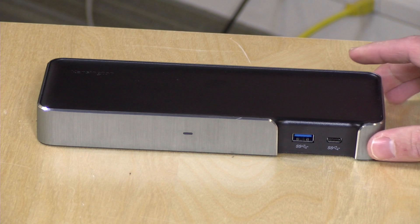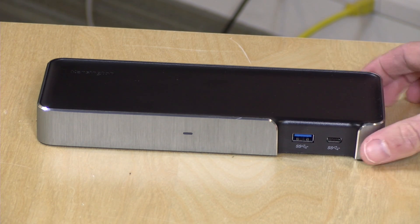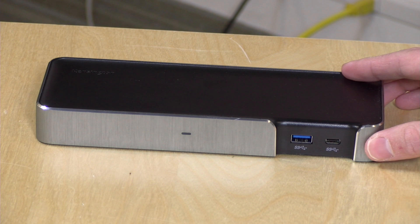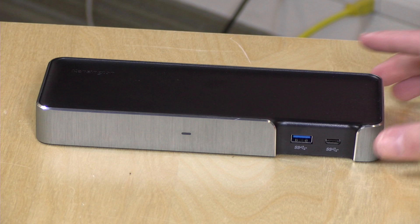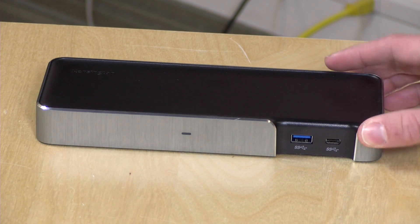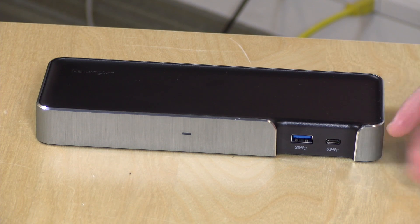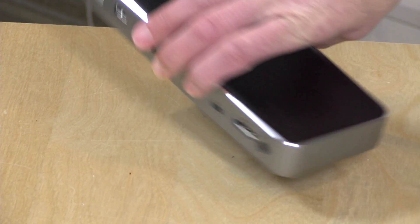On the front there's a standard USB port and a data-only USB Type-C port. Display adapters won't work on the front USB Type-C port, but all your USB Type-C devices will. These run at USB Gen 1 speeds — a maximum of 5 gigabits per second — and will work fine for hard drives. They will power your USB devices, but this is not a power delivery port for a laptop.